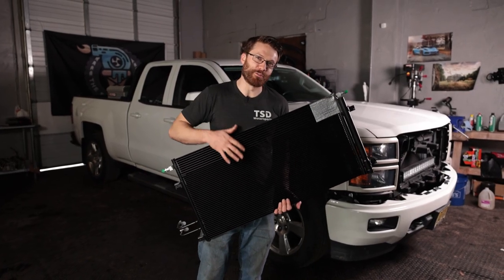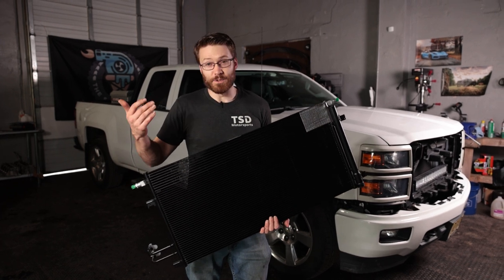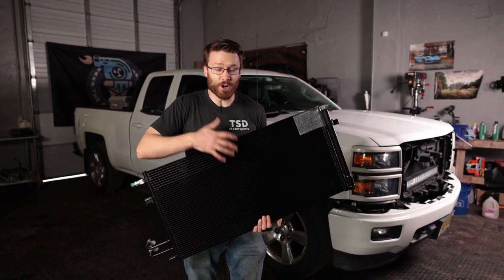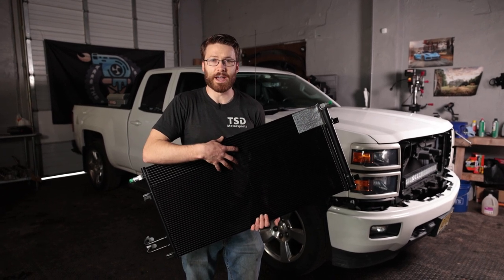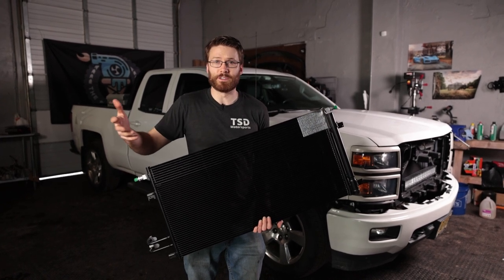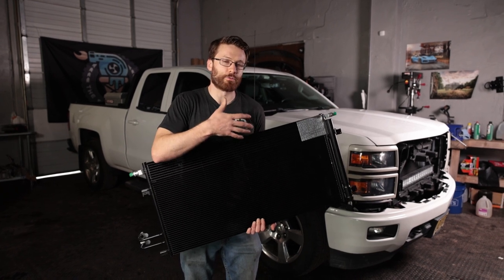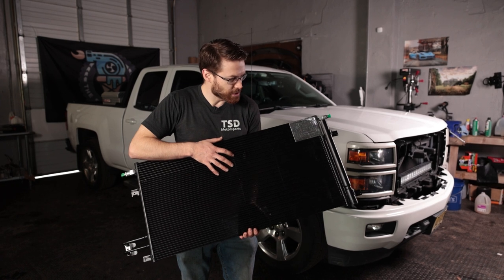Welcome back to the channel. Today we're going to replace the AC condenser. This isn't a hard job at all and we'll show you how to do it with very basic tools. The AC condensers are extremely common to go bad on the 2014 to 2018 model year Silverados and Sierras. It's probably the same on the Tahoes and other vehicles with this same engine setup. Mine happens to be the 5.3 but it's identical on the 6.2 and other motors that came with this generation.